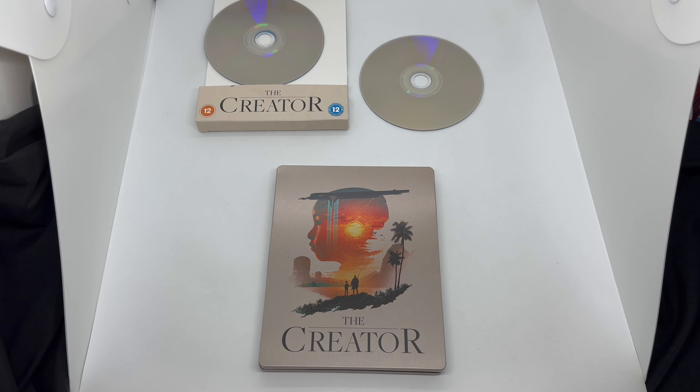I would say it's definitely worth picking up. The artwork on the front, back, and inside — I'd say the front and back are fire. The inside is nice, simple and clean. I love the detail they put on there.